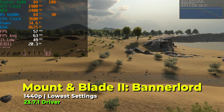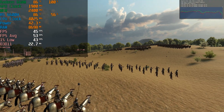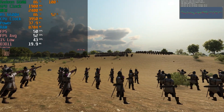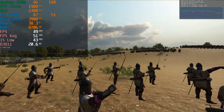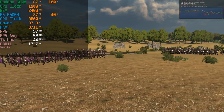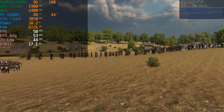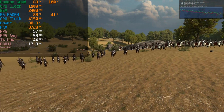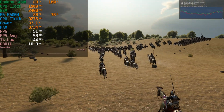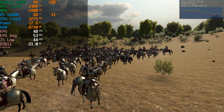I tried Mount & Blade 2: Bannerlord expecting it to be pretty demanding at 1440p, but to my surprise the game running at full 1440p with the lowest in-game graphics settings gave a surprisingly very playable result. This was very surprising to me, and it had me curious whether the upscaling program would actually net any real benefit and whether it would be worth the sacrifice in resolution.